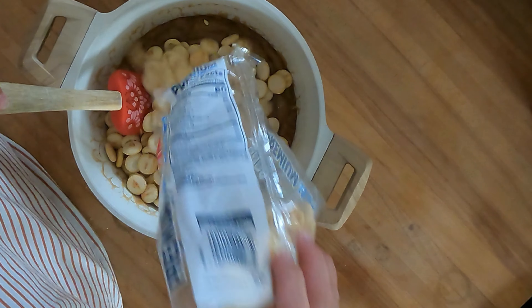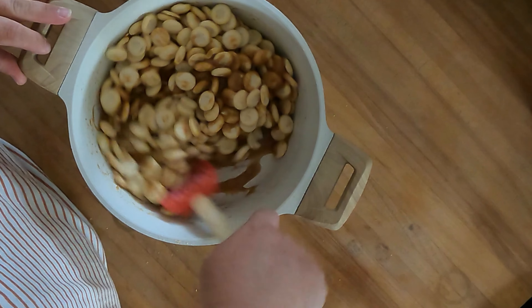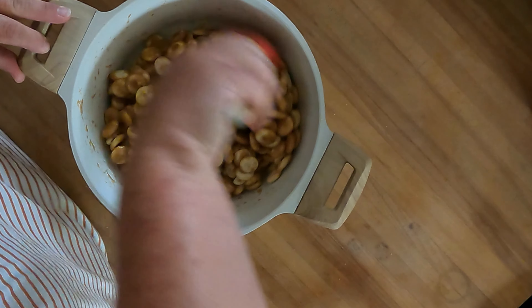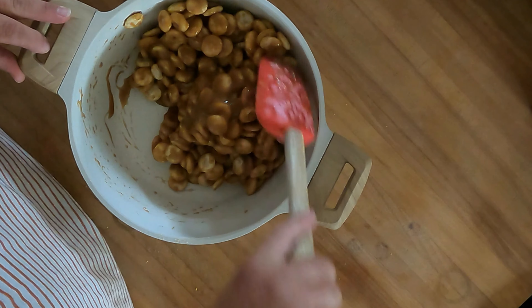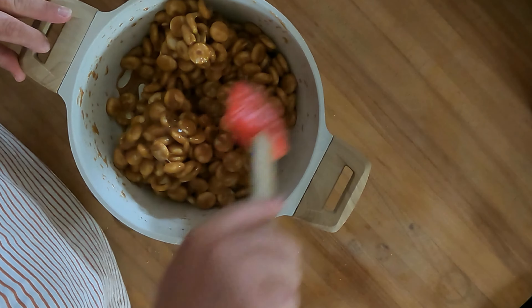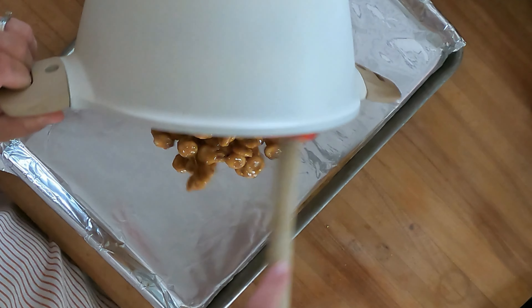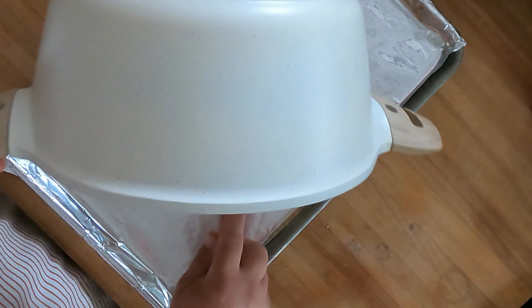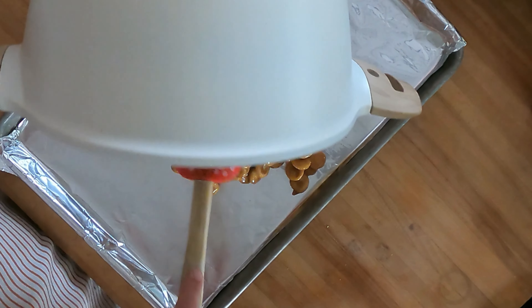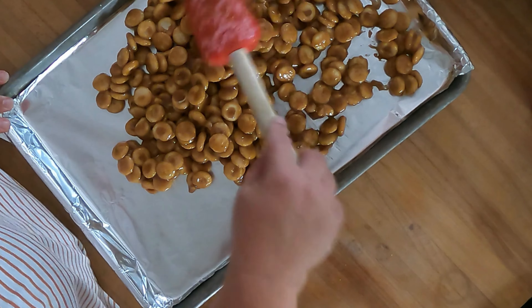Remove it from the heat and add in your oyster crackers. We're gonna toss them to coat — you want to make sure you get all the individual crackers really nice and coated. Then spread that on a baking sheet covered in foil and spread it out.